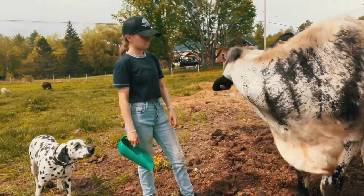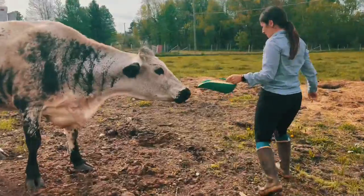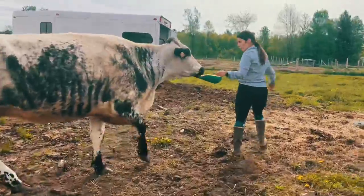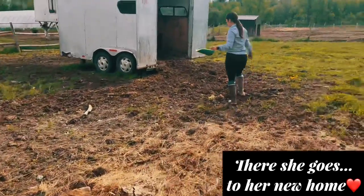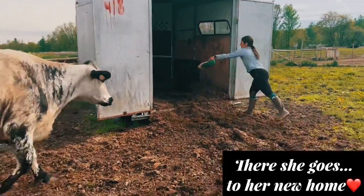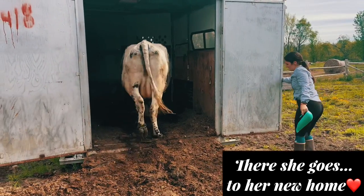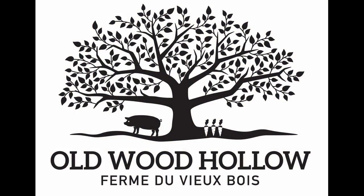Come on, come on, Sparkles. Come on, Sparkles. In there. Good. Good job. Okay, so we'll put the gate in there and then we'll go down. Okay.